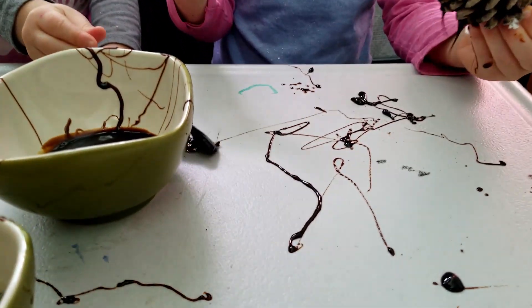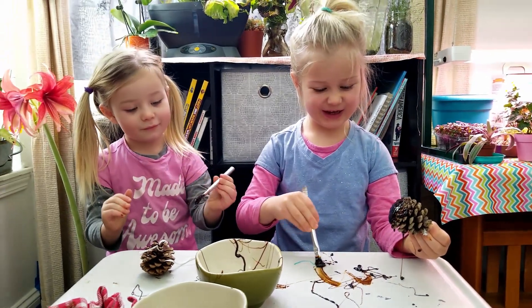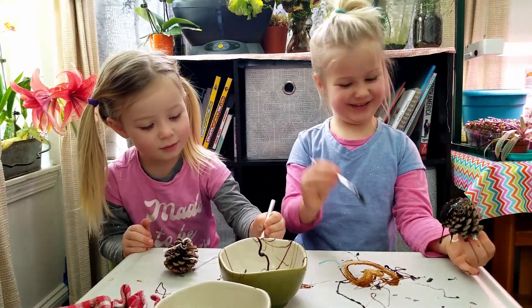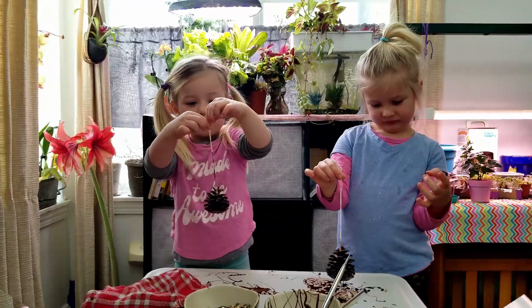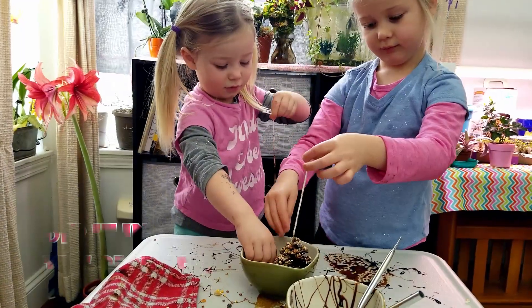Look at the molasses — it's running. There, I made a heart. Rub it on the inside of my heart. Yeah. Hold on. Now we're going to dip in the bird seed.